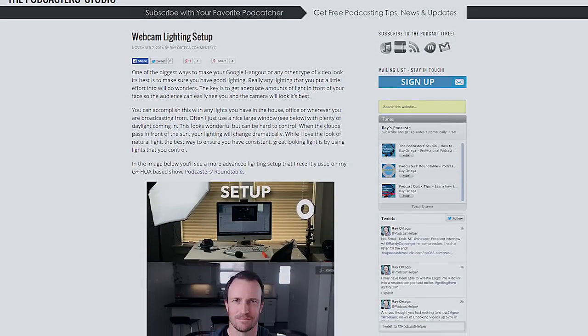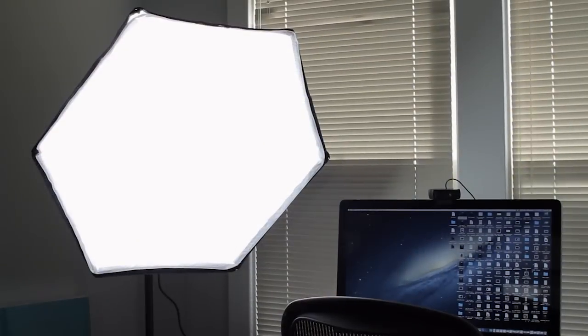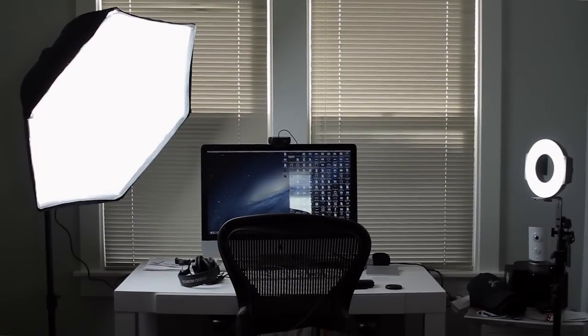The second piece to great looking video is lighting. Check out the link below for my post on lighting for webcam video and how I do my lighting for Hangouts on Air. In this case I'm using a simple ring light from F&V as a fill light, and then a big softbox light on the other side for most of the light. I also have some lights in the background, which you can see back there — it helps fill out the picture and make it look really good.